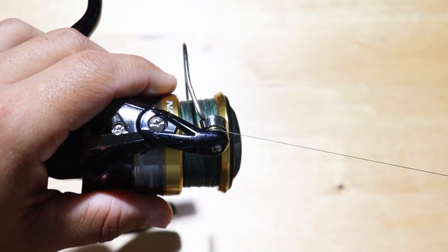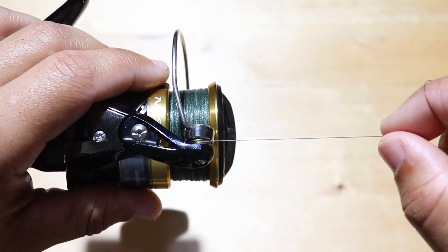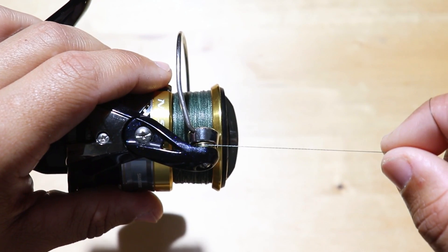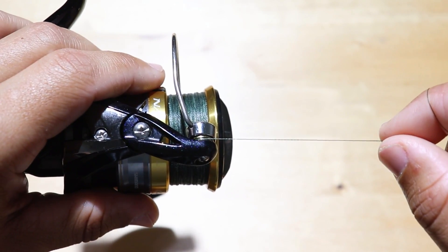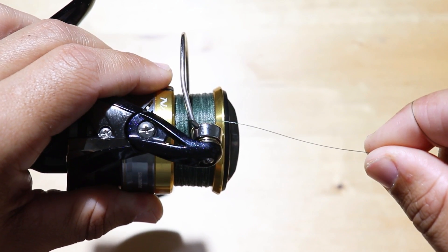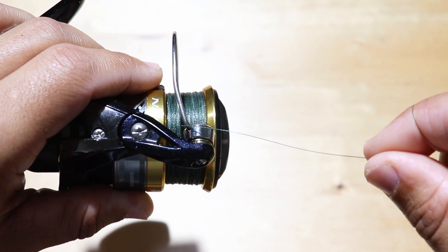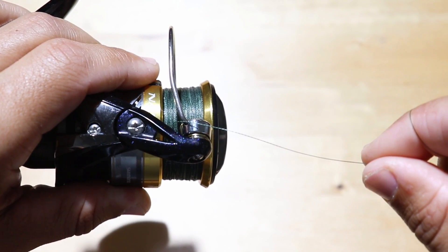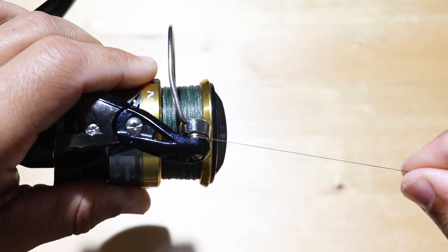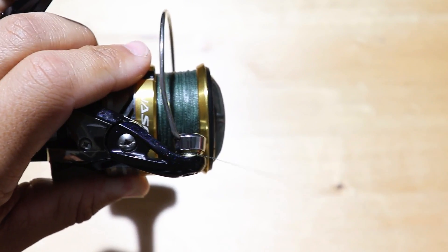The last reason why your line may break there — and this happened to me on a recent trip — is when you take pressure off of the fish while you're fighting it. When you take pressure off the fish, you're taking pressure off the line, and when your line goes slack it will sometimes come off of that roller.